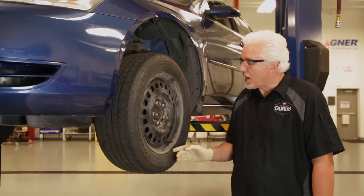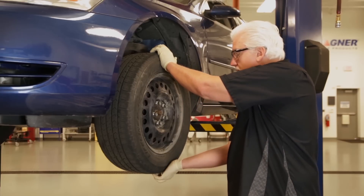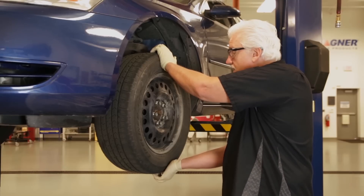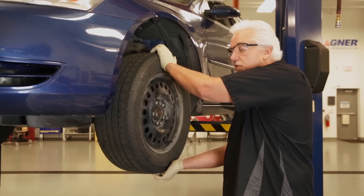What we have here is a 2006 Chevy Impala, and if you notice, when we move the wheel up and down, we get movement. That movement is from the hub bearing itself. This hub assembly is loose, so obviously it's going to need to be replaced, so let's go ahead and get started.